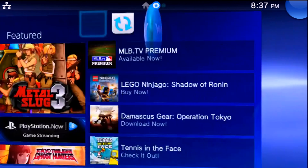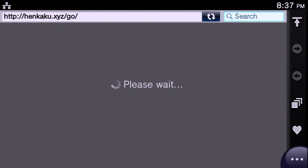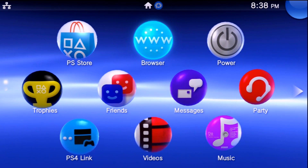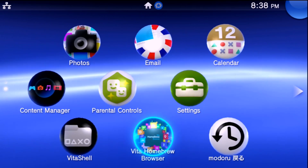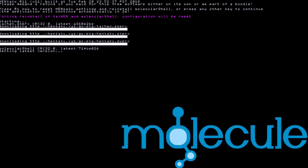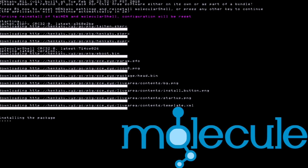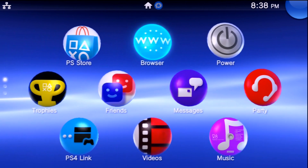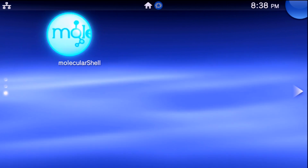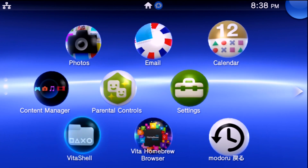If you want to install HENkaku, go over to the browser. Generally when it triggers, molecular shell does not show up right away, so you may need to go to your browser, open it up, and when you reach that screen a second time, hold down the Right Trigger — this forces a reinstallation of molecular shell. You might have to do that on 3.65, 3.67, or 3.68 as well. Once done, molecular shell will show up and you're good to go. You can set up your plugins again, install Enzo for cold boot, and you are all set.